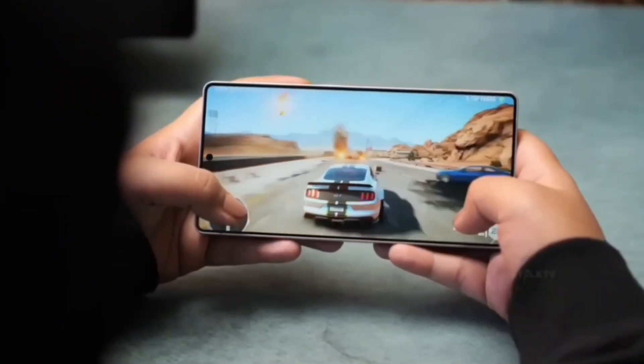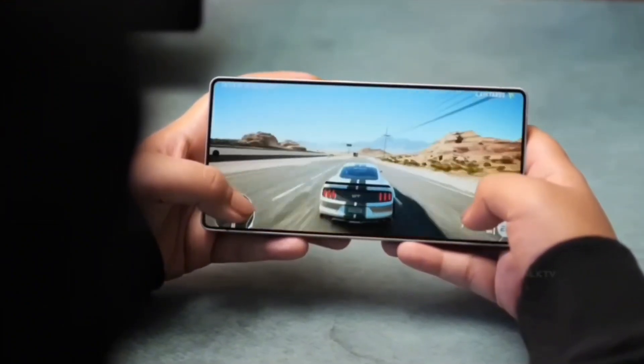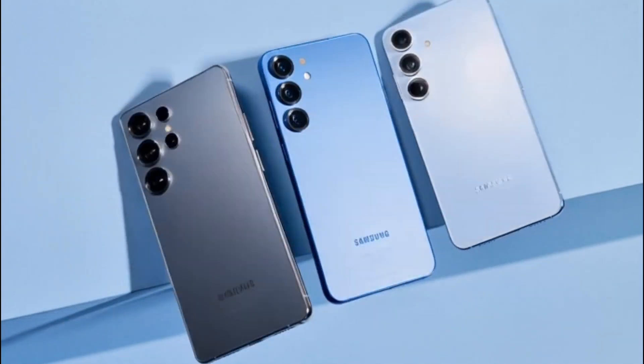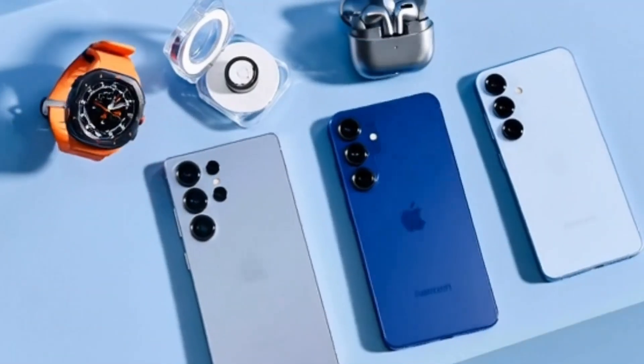One of the biggest challenges for modern phones is heat management. Phones are getting thinner, meaning less room for cooling systems. Having a lower-clocked chip can really help — keeping things smooth without overheating during long gaming sessions or while recording 4K videos.